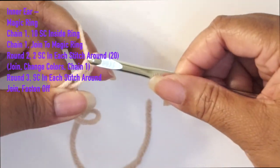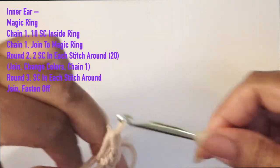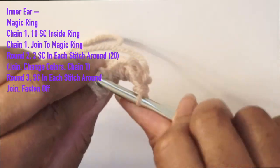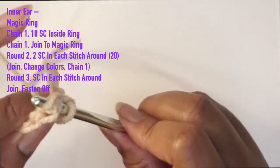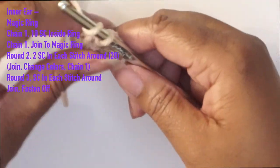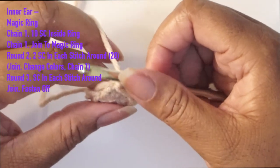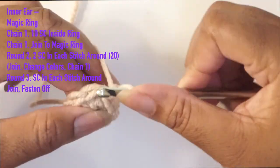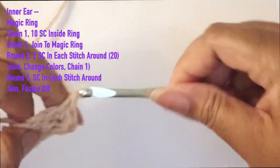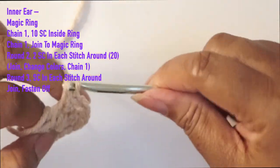Now we're moving to the inner ear. Start with a magic ring, chain one, and do ten single crochets inside the ring. Once we get to the end, join it to the first single crochet, then pull to secure it. Chain one for round two and do two single crochets in each stitch around — your chain does not count as a stitch. That'll give you a total of 20 stitches.